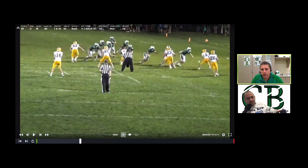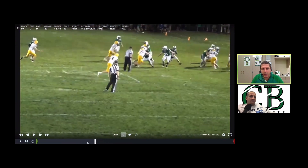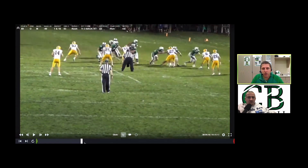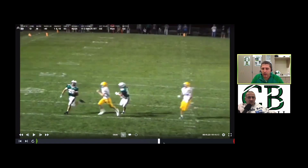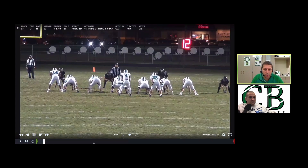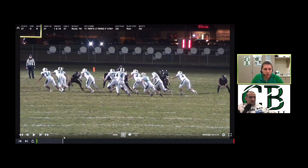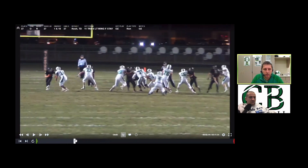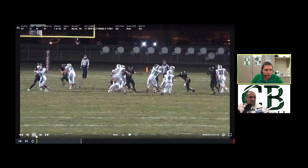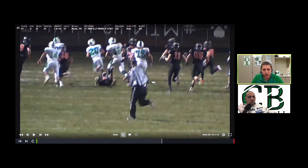Here it is out of two backs — you can run it to the tight end. This is against Minster in the playoffs 2019, first round. Good job by my left tackle: that guy pinched, no hesitation, right up to the next level. Also by our H-back going out and attacking that guy's screws. We tell him on this play to attack the screws; if he wants to fight outside, run him to the sideline. That ends up being a real nice hole for our running back.